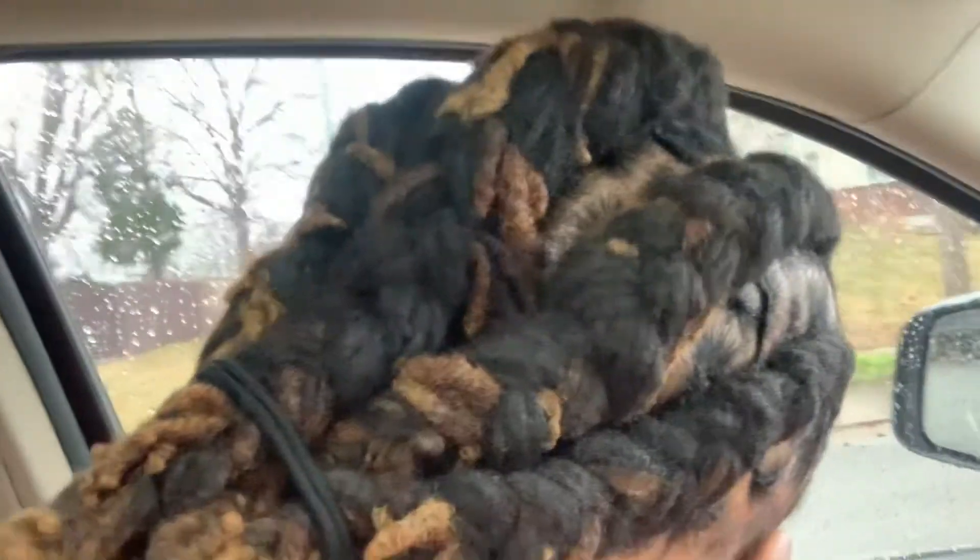I did get my tips dyed - y'all can see it. My hair is in fact dyed at the tips. I wasn't going for like blonde exactly, but almost blonde was what I was going for.